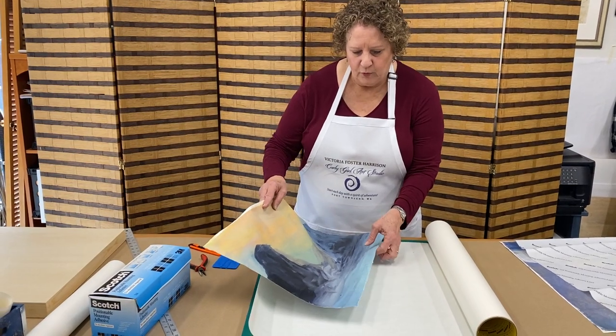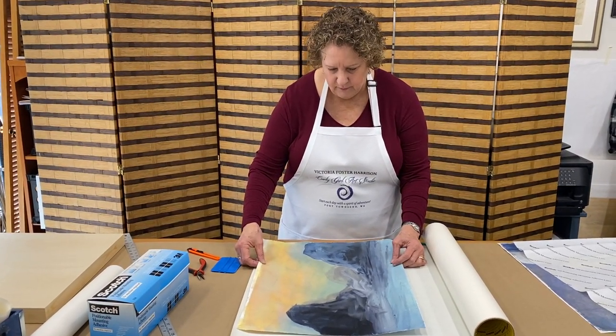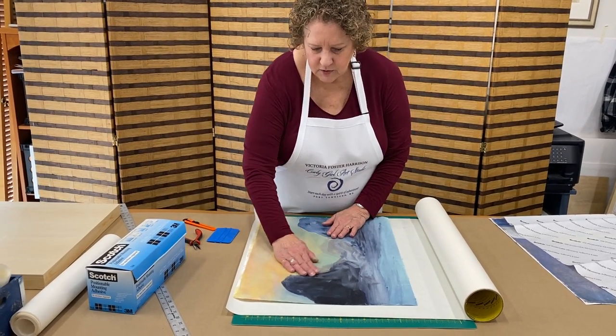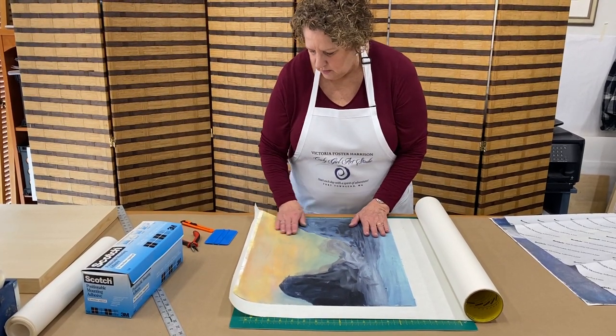So I lay my print right on this adhesive. I'm laying it on — this is sticky right here — and I'm just going to take my hand and gently rub it.